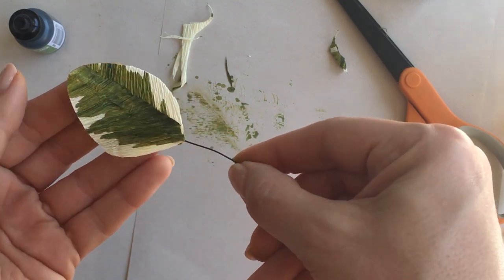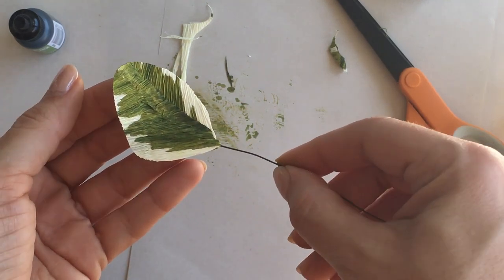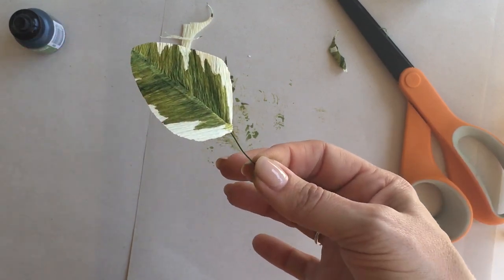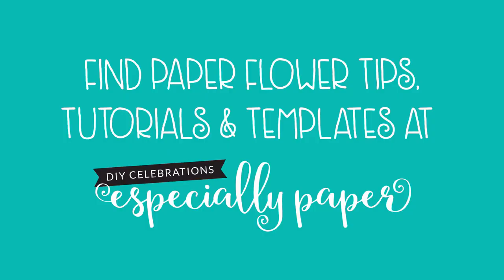If you'd like to try alcohol ink, you can find a link to the ones I use in the description below. For paper flower templates, tutorials, and other paper crafts, visit especiallypaper.com.